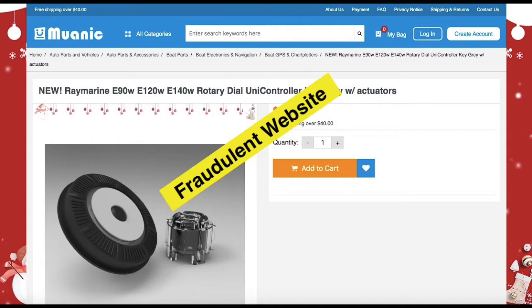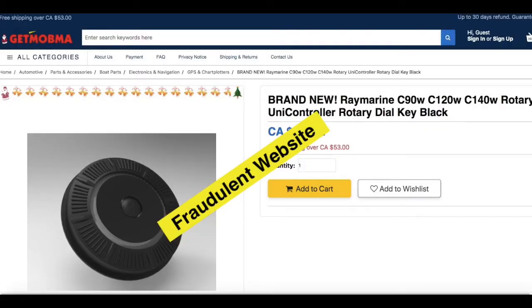Please be assured, we do not supply to any of these sellers, and you will not receive a dial if you order from them. The purpose of these sites is only to steal your credit card information, and shortly after ordering, your credit card company will inform you of fraudulent charges being placed on your card.